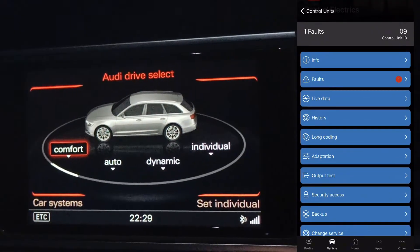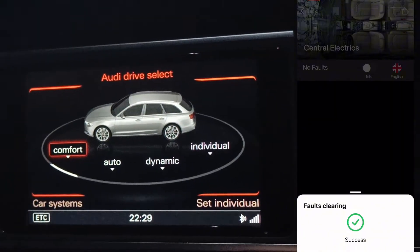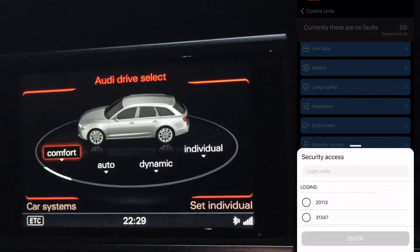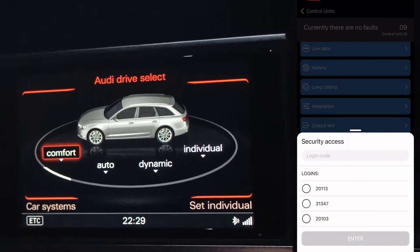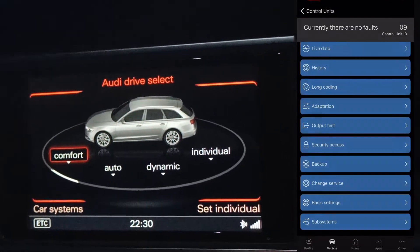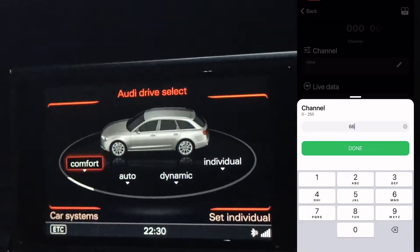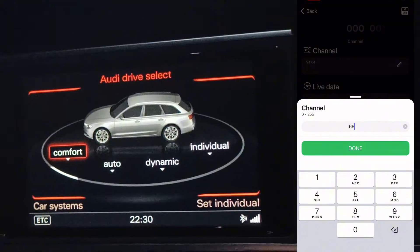In my situation I'm going to clear faults first — it's just a pressure sensor. Then go to Security Access. It will suggest three logins — you need to choose 2-0-1-1-3 and press Enter. Success! Then go to Adaptation and choose Channel 66. If you're a fan of Star Wars, it's the same as Order 66. Press Done.